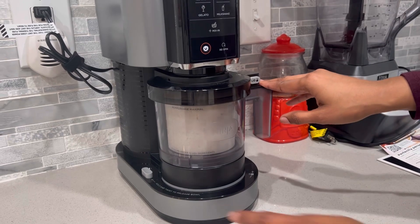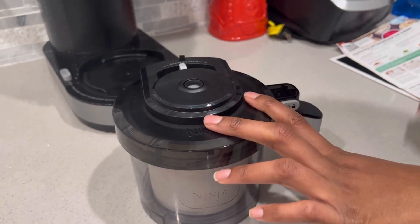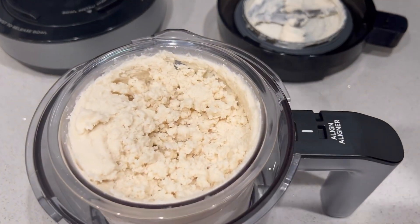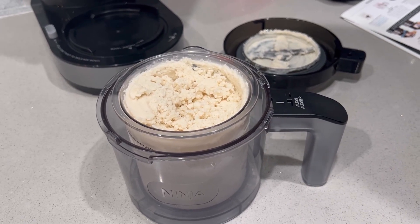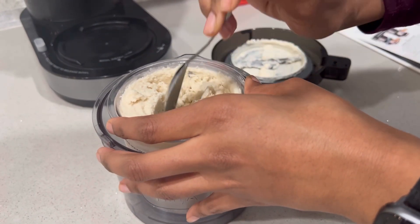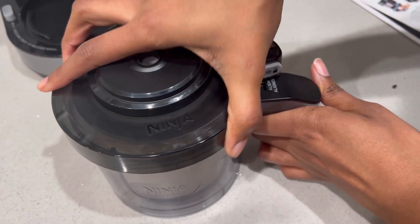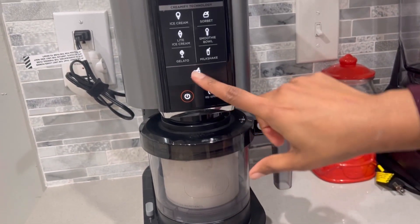Alright guys, so it's all done. We're going to press this button to release it and lift it up. Now what you're going to do is remove your lid. Remember to press this button and twist that up. So it tells you to do a mixing — what we're going to do is make a hole in it. Definitely looking like ice cream. Stuff that back in your hand, get back on. Make sure you hit that snap.